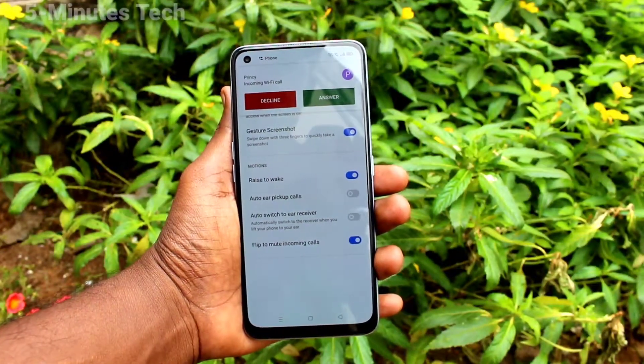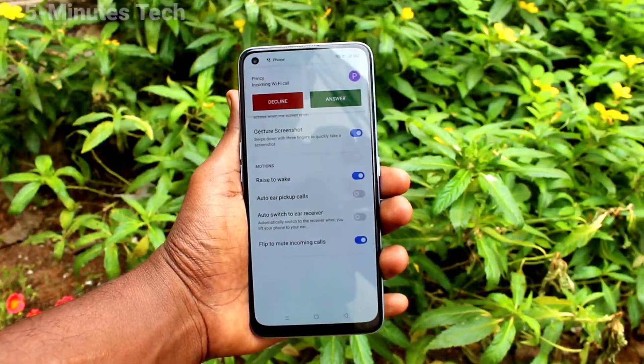So in this way you can easily set mute for incoming calls. That's all friends, bye.